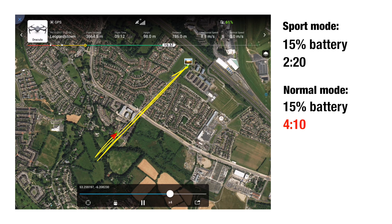Ultimately, this means that if you're shooting something a little further away, you can fly there in sport mode, switch to normal mode to do your shooting so the drone is less sensitive and smoother, then flip back to sport and fly home.